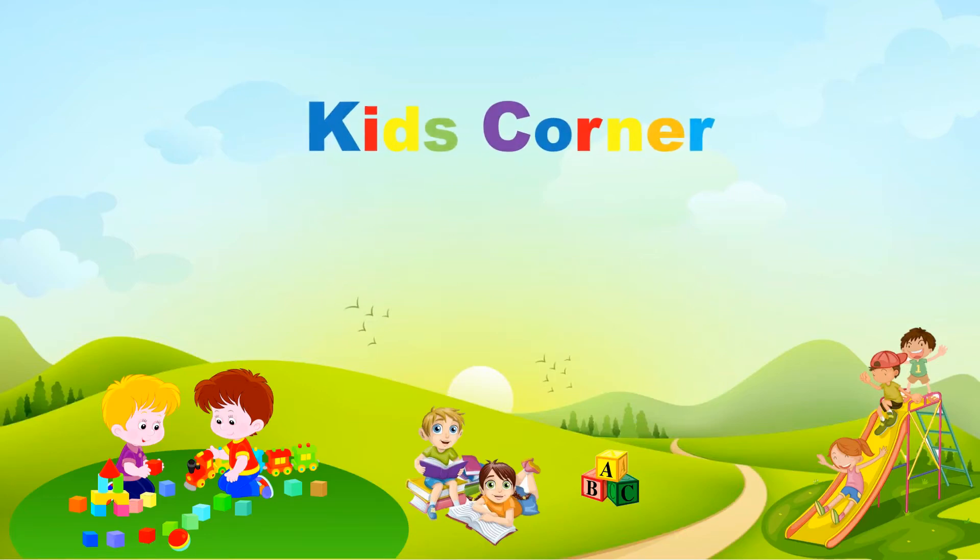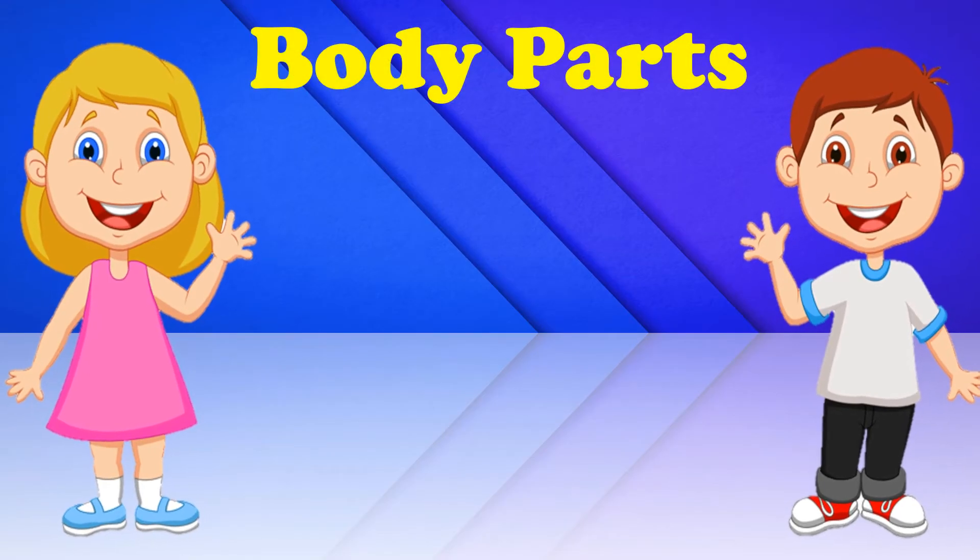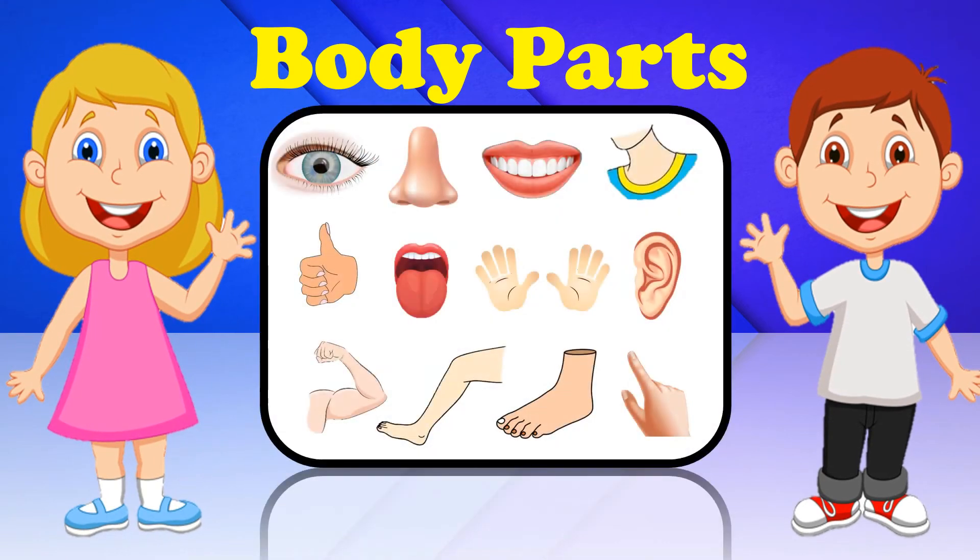You are watching Kids Corner. Learn and Play. Learn Body Parts. Let's Start.